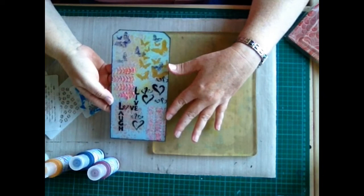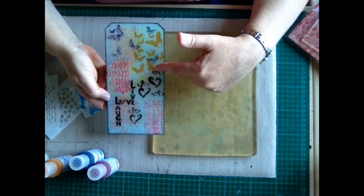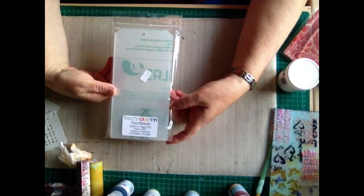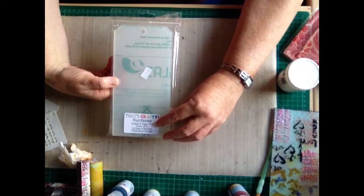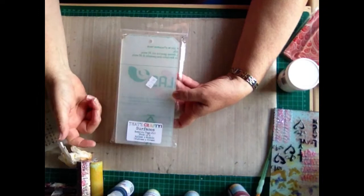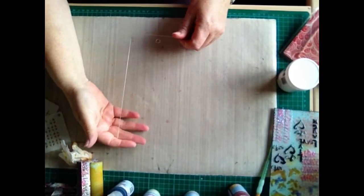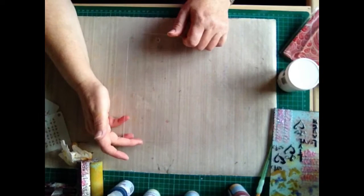I'm not going to be recreating exactly this background because I'm going to go for more of a steampunk look with my finished tag. I'm going to be using an acrylic tag from the That's Crafty Surfaces range — a number 10 tag. These tags do come with a protective film on both sides, so do make sure you remove it prior to decorating. This is the tag I'm going to be using — I've taken off the protective film and now it's a very clear tag.